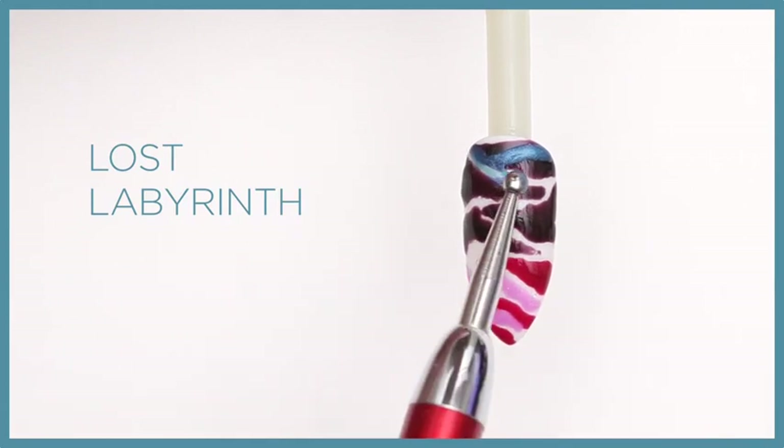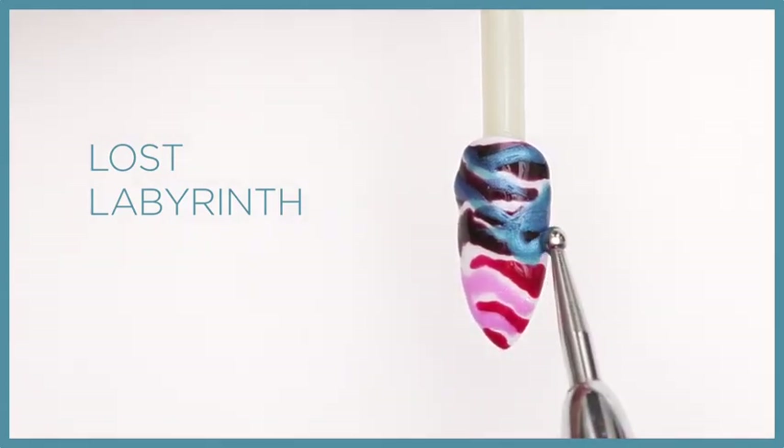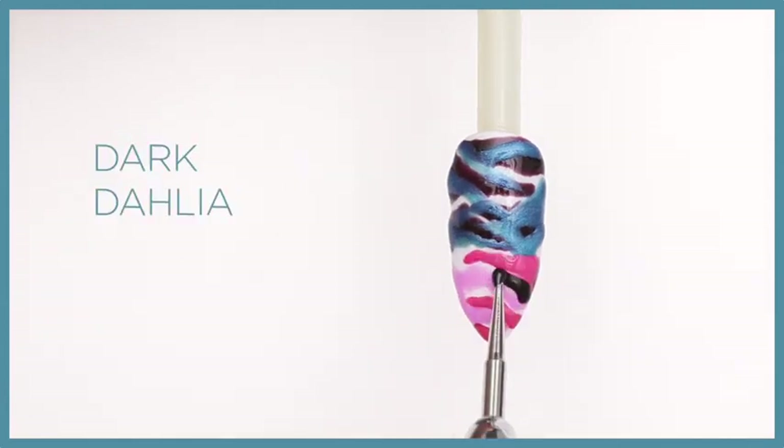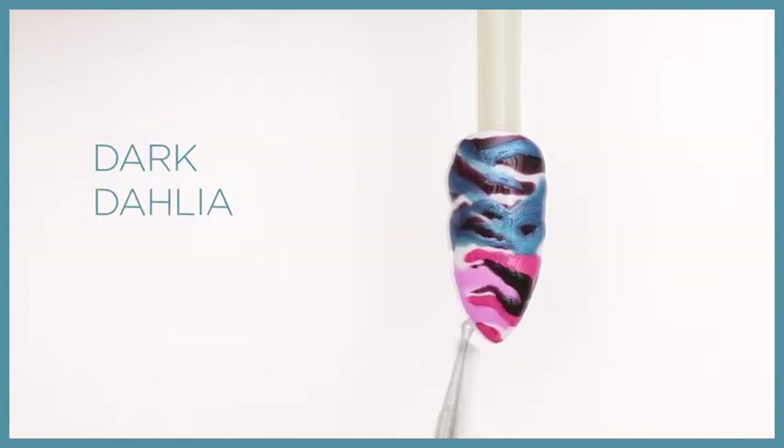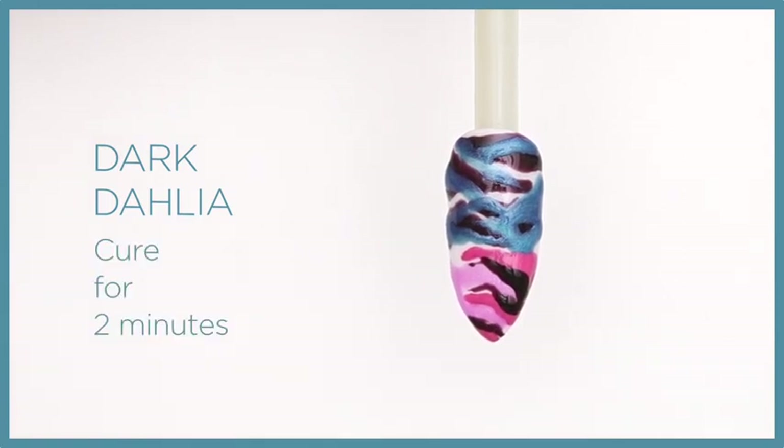Layer Lost Labyrinth over the Dark Dahlia, allowing the wisps of Dark Dahlia to show through. Accent Beckoning Begonia with thin wisps of Dark Dahlia. Cure for two minutes.